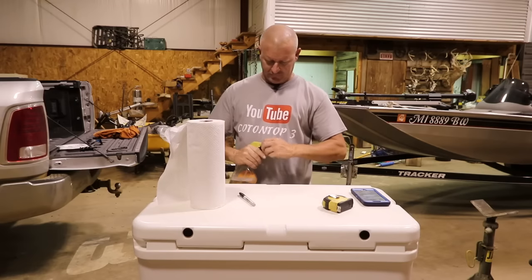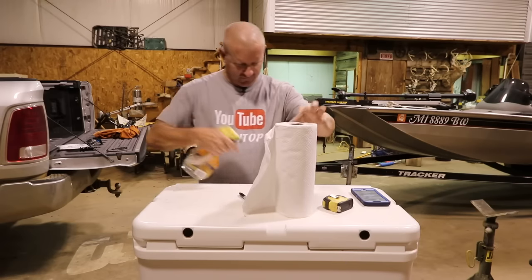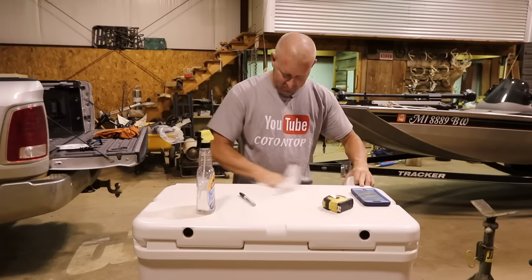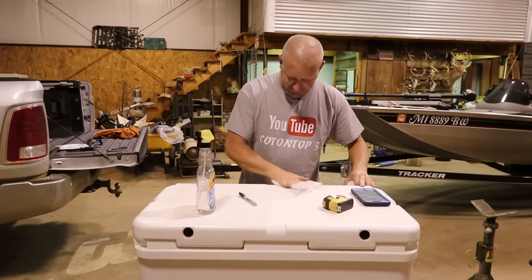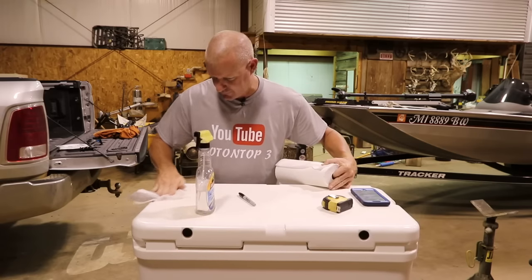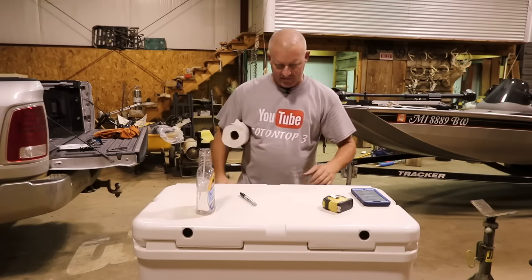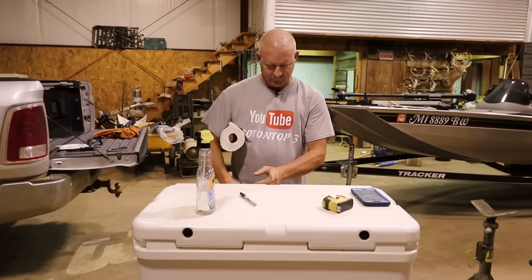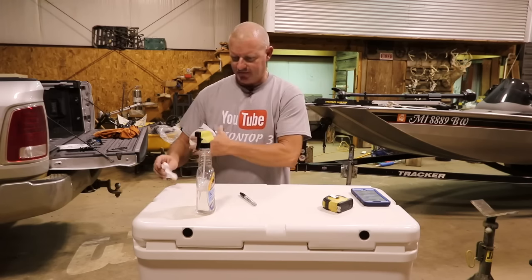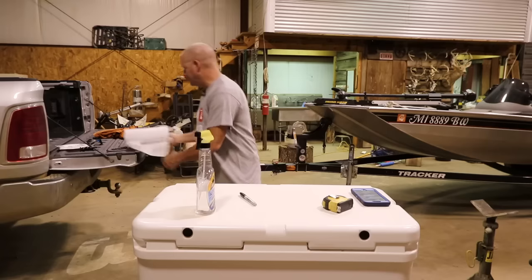Let's get this party started right quick, because I've got several things I'm gonna talk about as we're doing this. Let's squirt the glass cleaner right there — it's got to be clean for this to work right. This cooler is already divided up pretty close by the strap marks where the straps go on it, so this is going to be halfway and that's going to be halfway too, but we're going to get it dead on the money.